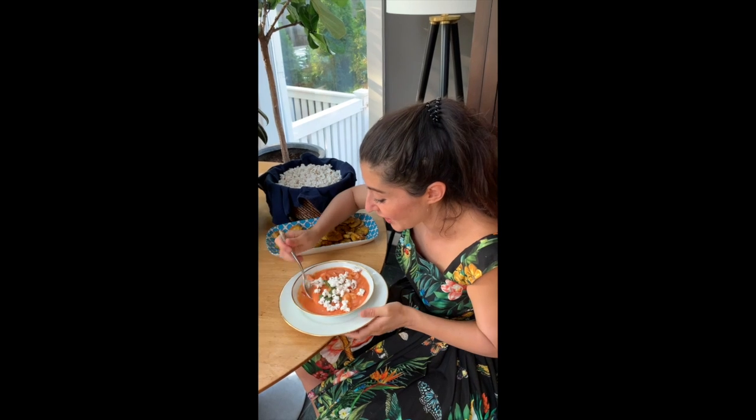Should we taste it? Yes. Thank you. Gracias for sharing with me.